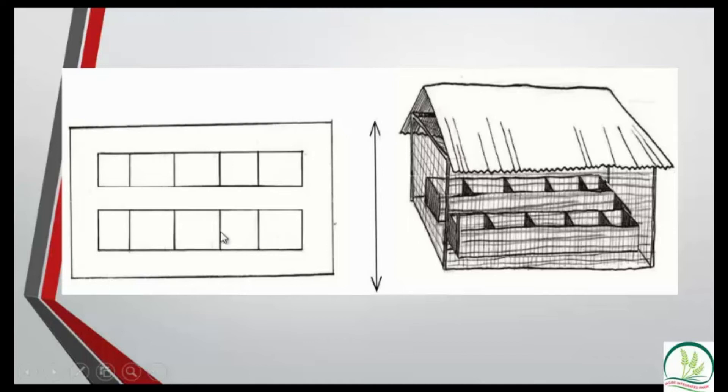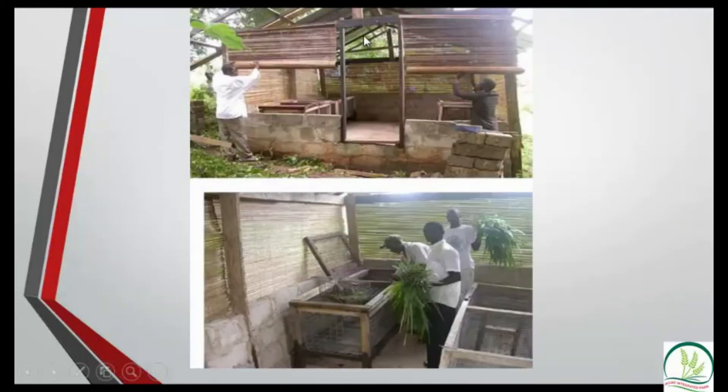When building your grass-cutter house you must consider what you'll put inside — the length, dimensions, and especially the height — because the height determines how you construct the cages. Here's an example of a simple shed: bricks about three to four courses high with wood, very simple. Note that wood is discouraged for cages because grass-cutters will eat it; use pure iron for everything.